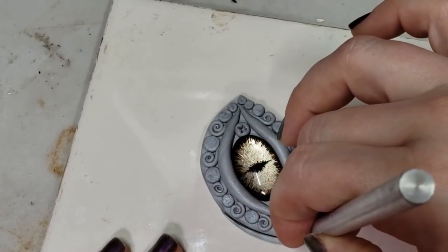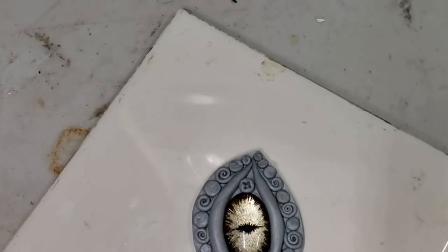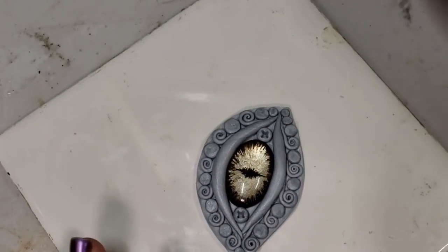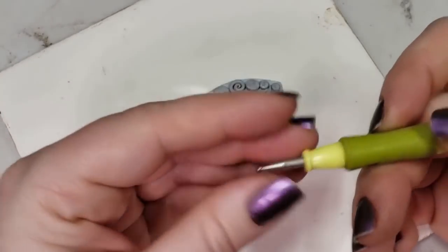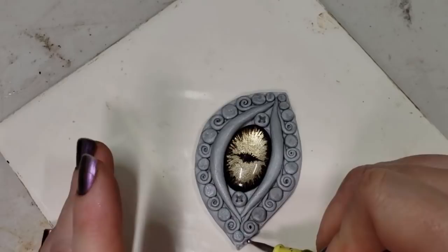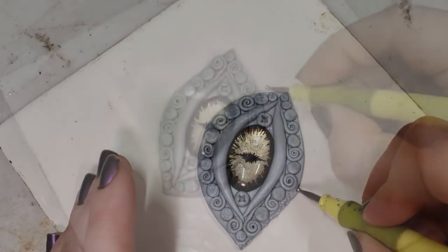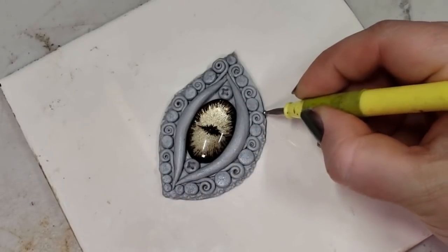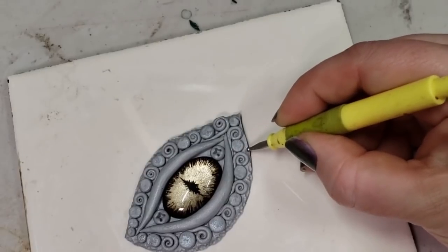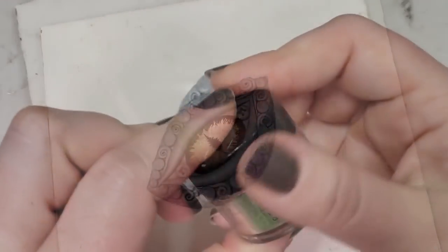I do that on both sides. It's a lot easier to remove more material than it is to try to add more on, so don't feel like you have to get it perfect on the first cut. Now I'm going through with a dotting tool — like a ball stylus — just kind of taking the harshness out of that sharp edge from where we just cut, all the way around. Voila! And you could do all sorts of different textures.